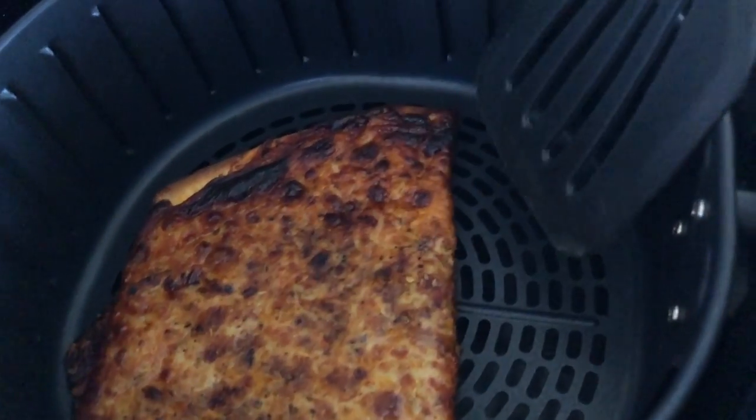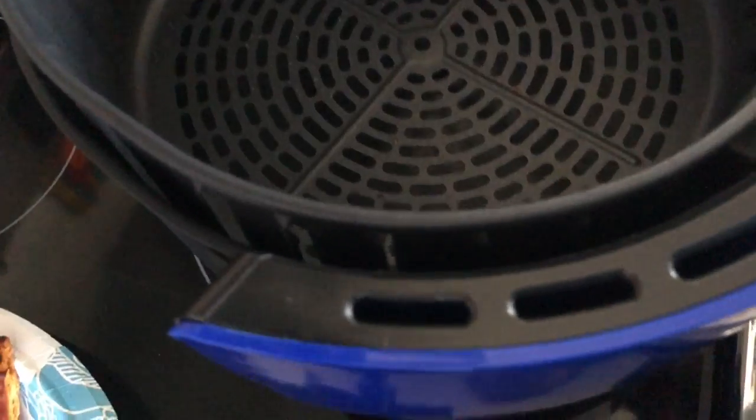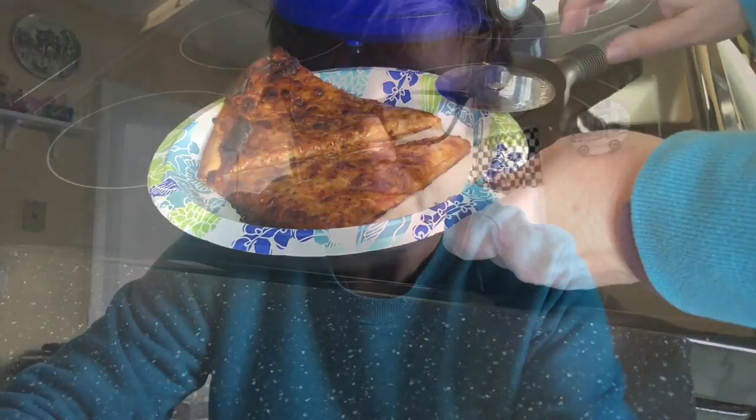It smells amazing. There's virtually no mess — I didn't add any oil, it's just whatever was already on the pizza. I'm going to slice this up and show you what we've got. The pizza is so hot I have to use my fork. Look at the bottom — it's nice and brown. It's hot and melty on top and it's crisp underneath. It's evenly heated throughout, it is delicious, and it only took five minutes.